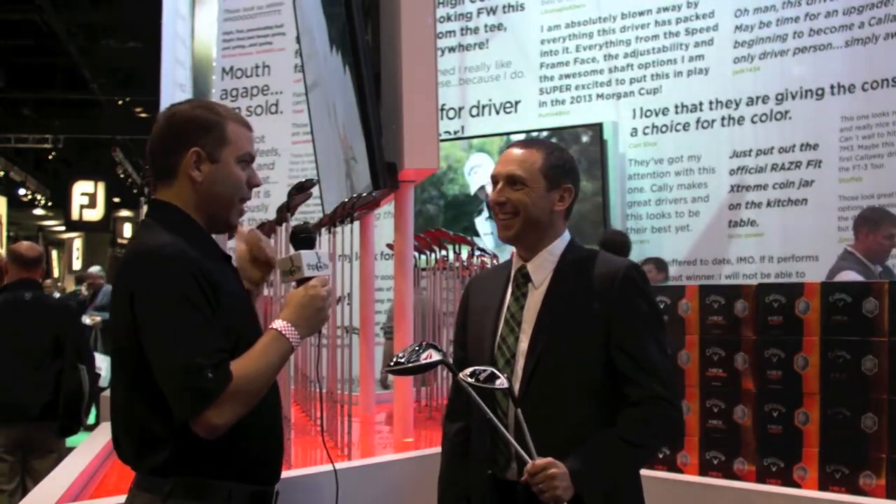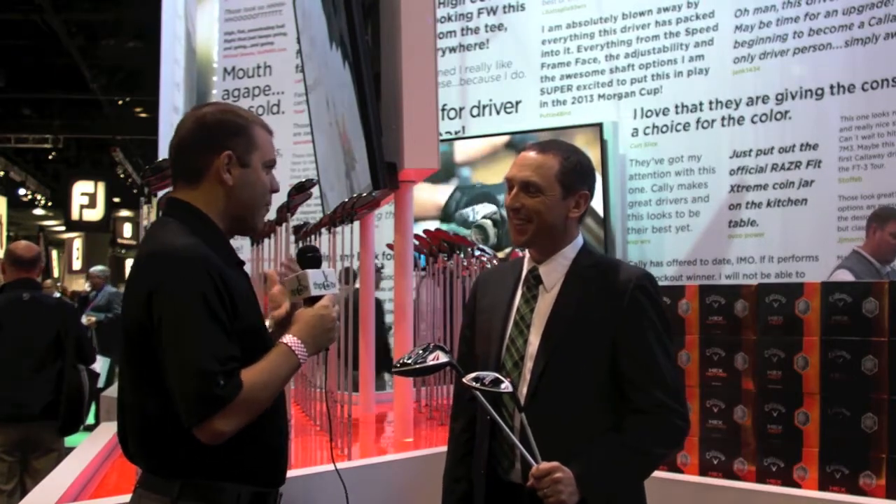Now the fairway wood — we're hearing tour pros rave about it, we're hearing amateurs rave about it, and we're hearing Callaway rave about it, so there's got to be something to it. It's really special and we're really proud of it. It's been a direct result of Chip Brewer becoming the CEO of Callaway Golf.